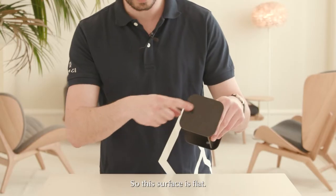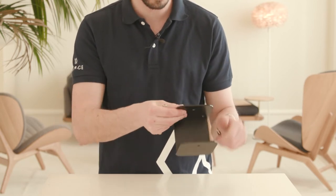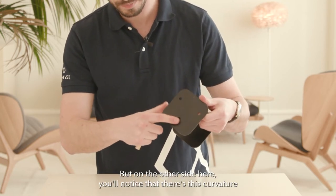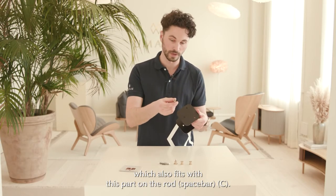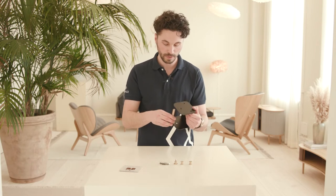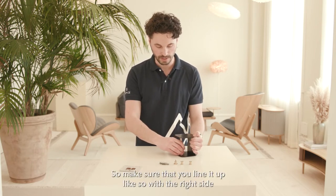The surface is flat, there's no curve into the material, but on the other side here you'll note that there's a curvature which also fits with this part on the rod. So make sure that you line it up like so with the right side.